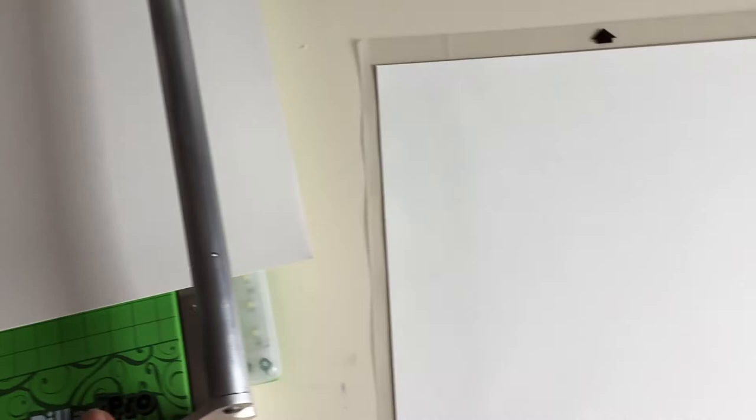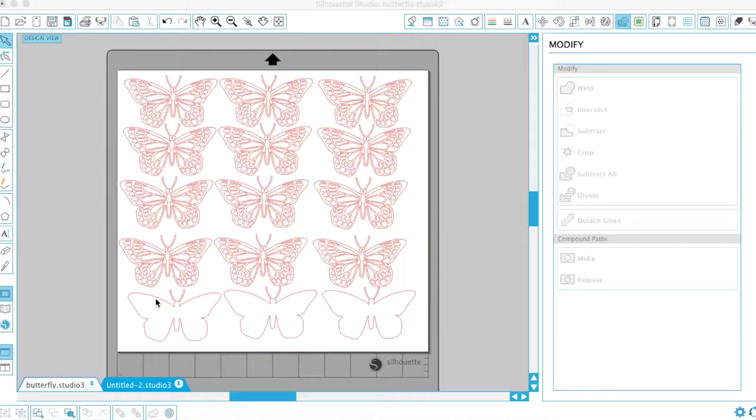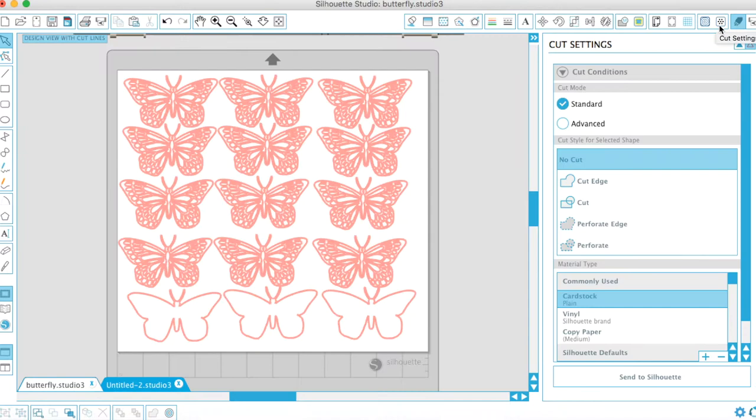I just trimmed down the paper to 11 inches by 12 inches so that it fits into my Silhouette Cameo. Now I'm in the program and I am just squeezing in a bunch of these butterflies onto that piece of paper. This is a design that I got from the Silhouette Cameo store and I will link that down in the description box below so that you can check it out as well.